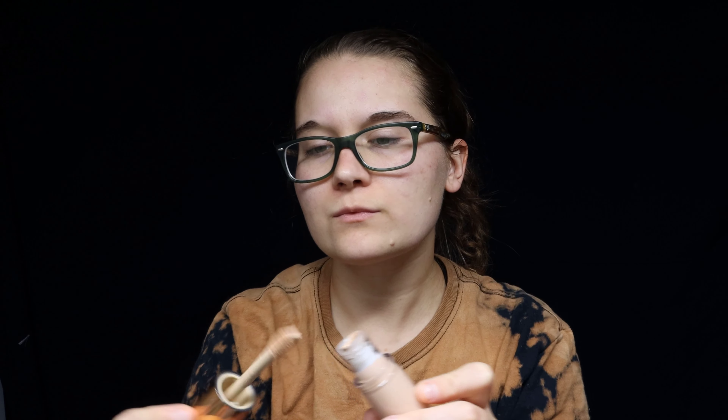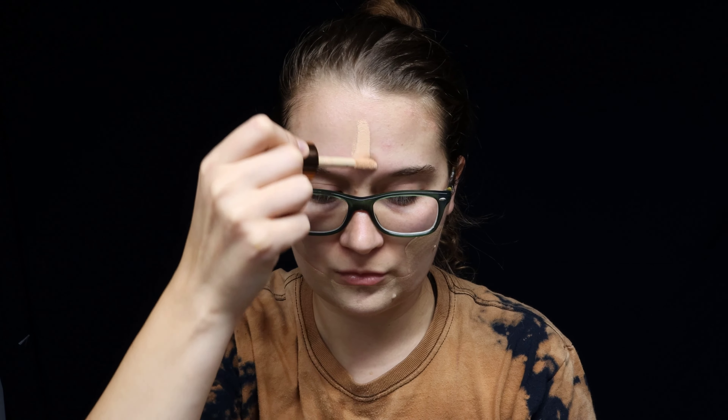Starting off with the base, I ended up using this cover-up more like a foundation, and I feel like it just gave my face the perfect flat look, which is what I was going for, because a lot of pop art and pop makeup does have a flat type of look to it. It had a blender on the end of it and was just so silky — it covered up everything so well, but it really didn't look like it was there after it was blended in, which I absolutely loved.